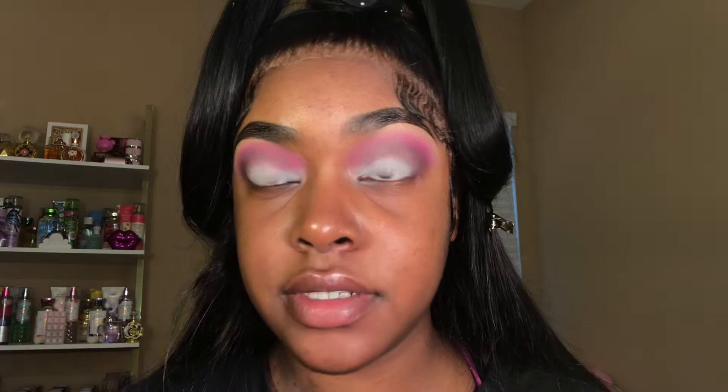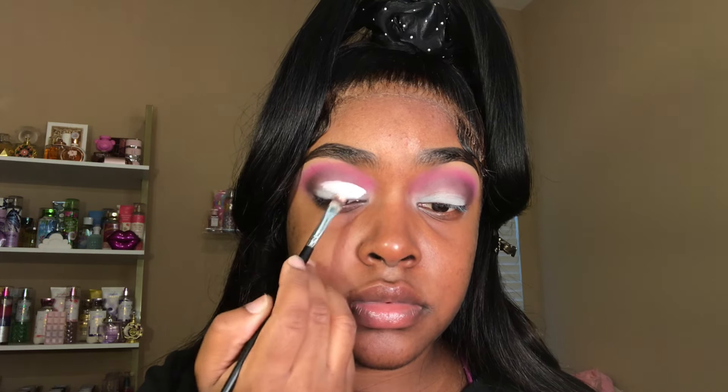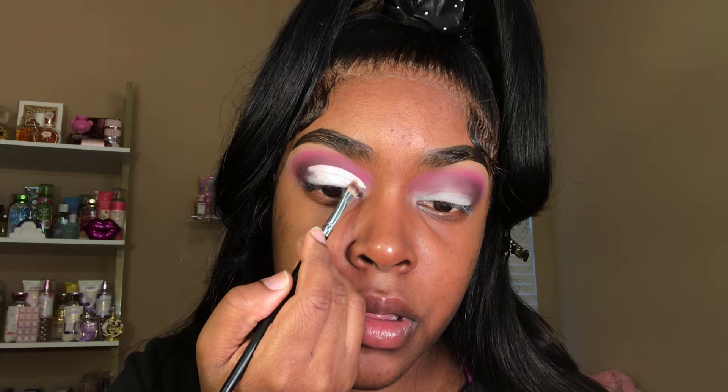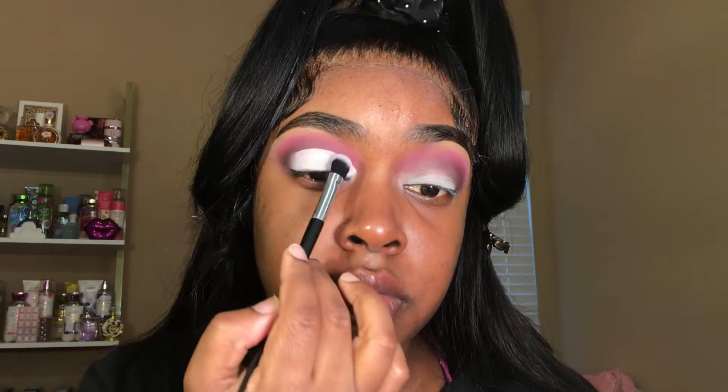Once you're finished blending out each shade, your eyes should look something like this and we're moving on to cutting the crease. I'm going back in with my e.l.f. Camo Concealer, taking it on a flat synthetic brush and using it to map out my shape. I haven't cut a crease on my own eyes in over a year, so I had to make sure I still had it — and your girl most definitely still had it. I finished this look much quicker than I expected; I would have liked to go up a little higher and make it a little more round, but I was most definitely proud of myself. Once I'm satisfied with the shape, I blend out the concealer and then cut the other eye.